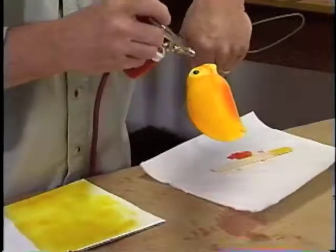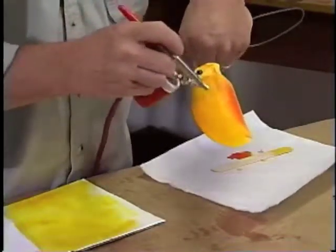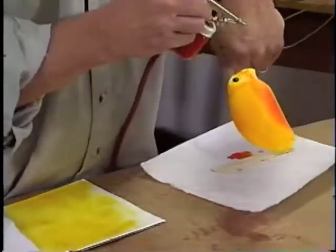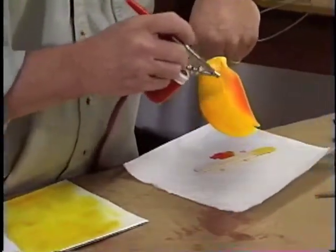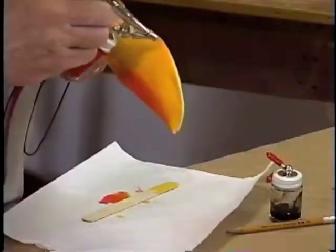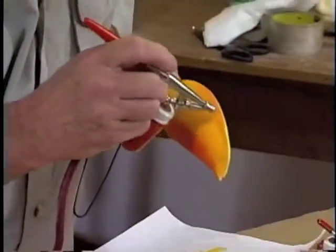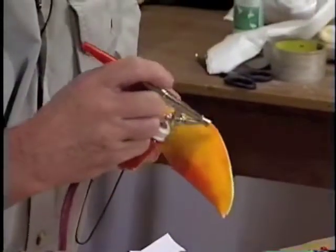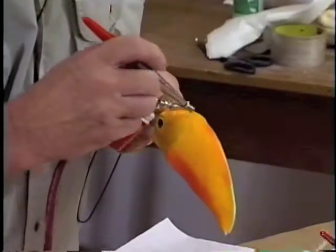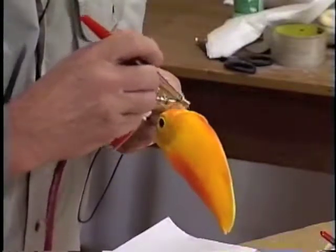When you hold the airbrush at an angle like that, it really blends the color and fogs it in so you don't have a direct hard line leading from one color to another. And by holding it close to the edge, you're going to get a much darker line and a cleaner look than if you held it away from the surface.